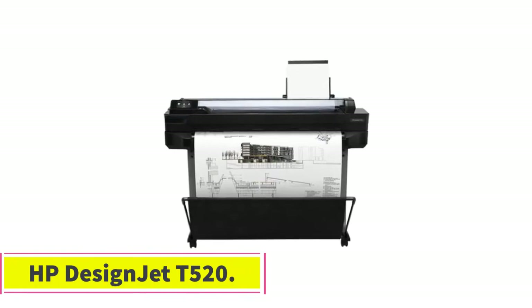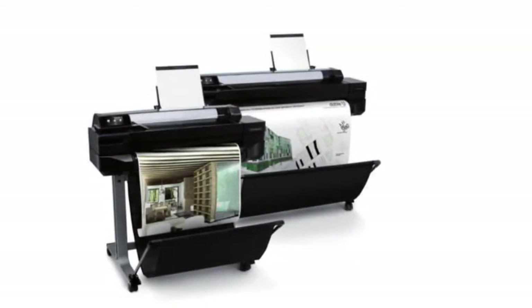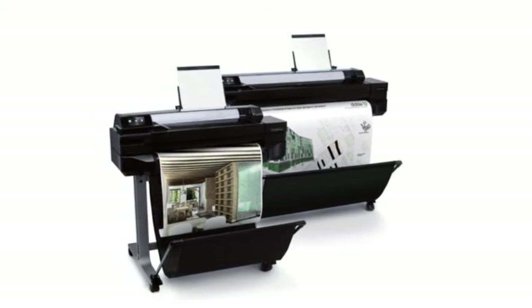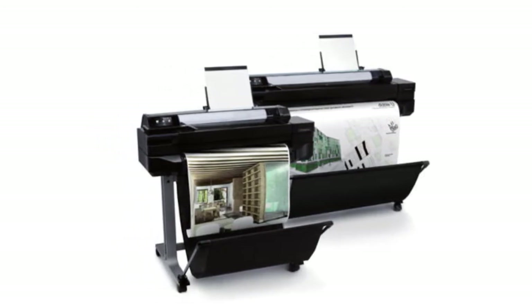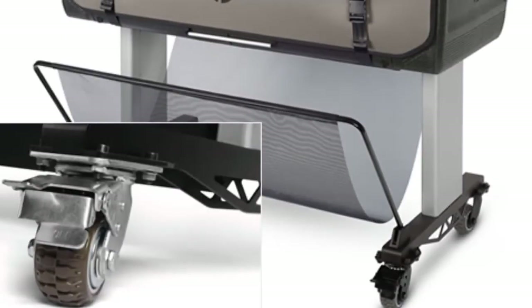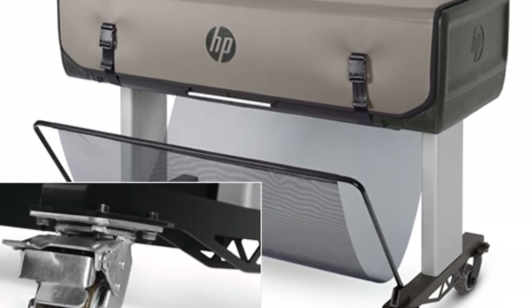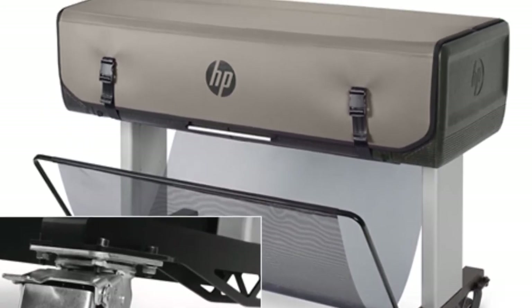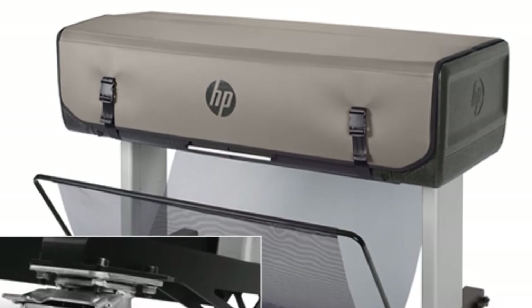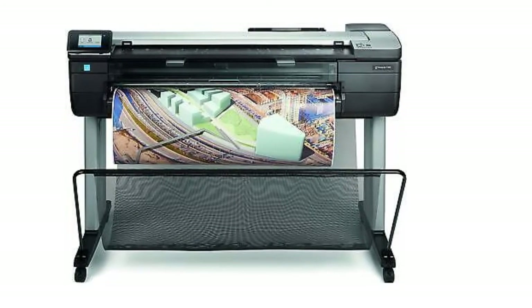At number five: the HP DesignJet T520. This printer is categorized as an entry-level printer for users with a low volume of printouts. If your print volume is high, this machine will most likely be unable to keep up with the speed required. The build quality of the HP DesignJet T520 36-inch wireless printer is a blend of plastic and metal components.